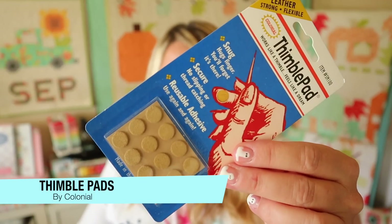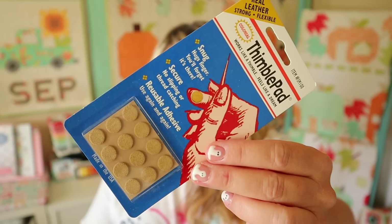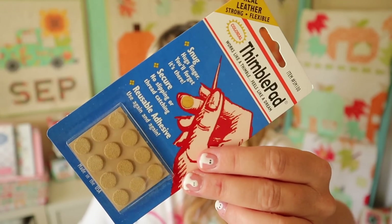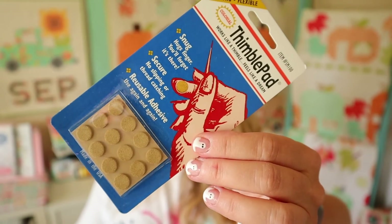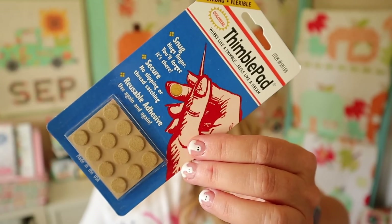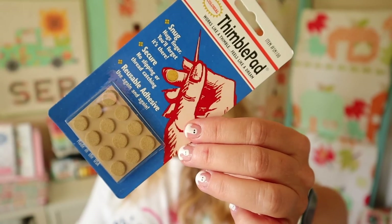The first thing in my box are these thimble pads, and I will say that I have used these before. I use these when I'm doing English paper piecing and sometimes even cross stitching. These are Thumble Pad leather adhesive thimbles — they retail for $8.48, and they are sticky on one side and grippy leather on the other. Each thimble pad is a reusable adhesive pad that is tough enough for the heaviest needlework but comfortable enough you'll forget it's there. Stick them to any hard surface to have them conveniently within reach. What I do is put them on the finger I use to push my needle through, and when I'm done I peel them off and stick them on the outside of my needle case so I can reuse them. They do stay sticky for quite a while.